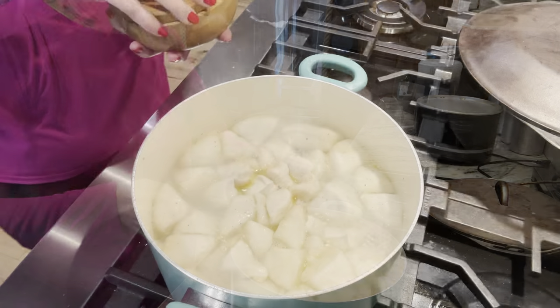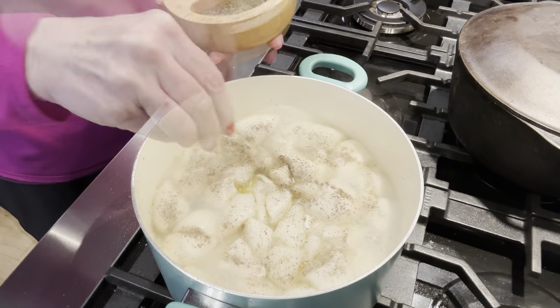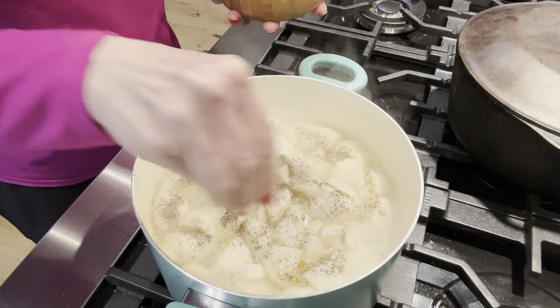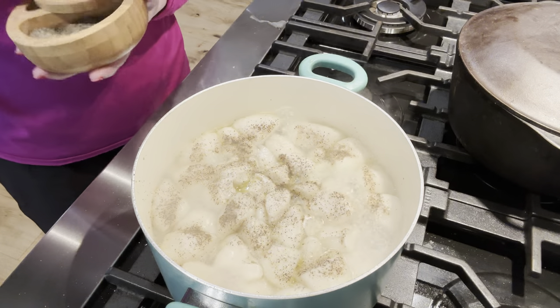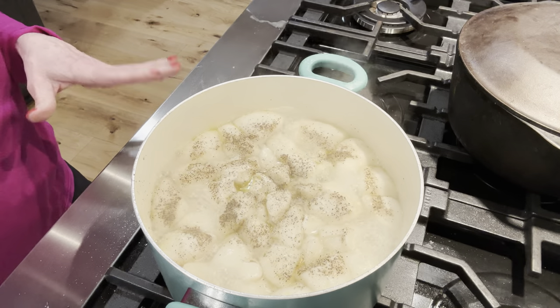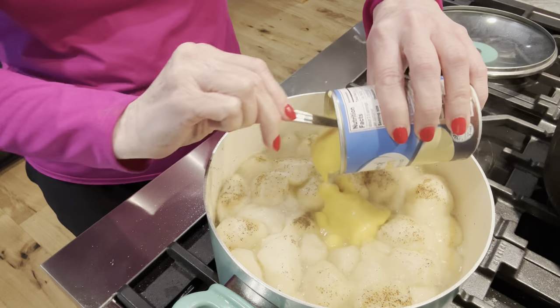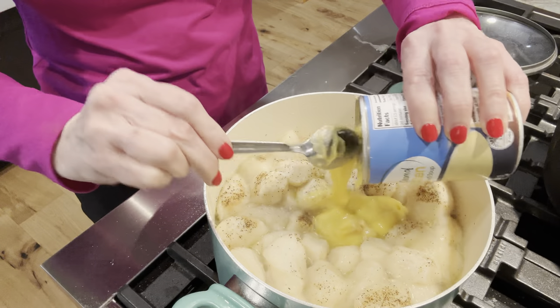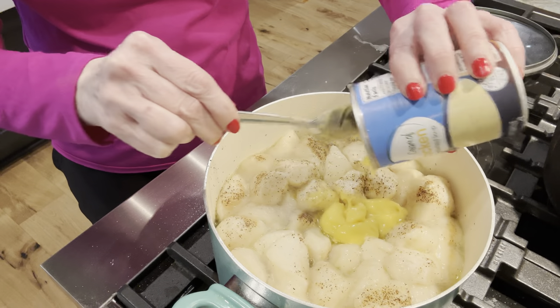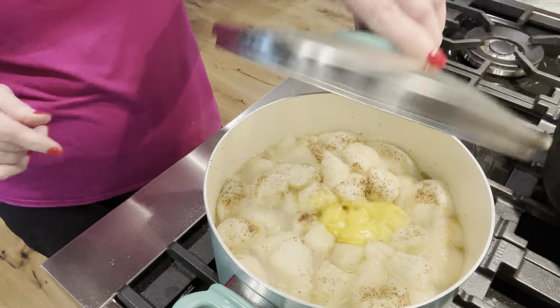I'm going to add pepper on top of this — I love my dumplings with lots of pepper — and I'm going to add a little more salt. Then I'm going to turn this down on low and simmer it with the lid on. I love to add cream of chicken to my dumplings; I just think it's good. I put it right in the middle and it sinks to the bottom. We won't be stirring it for a few minutes — it's just going to cook and simmer on the stove.